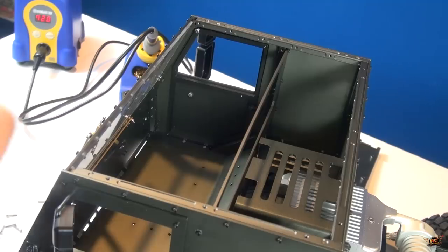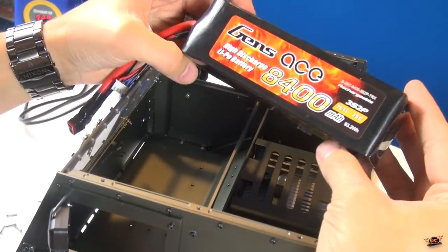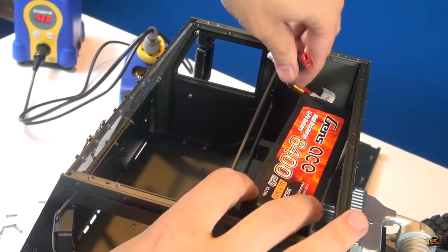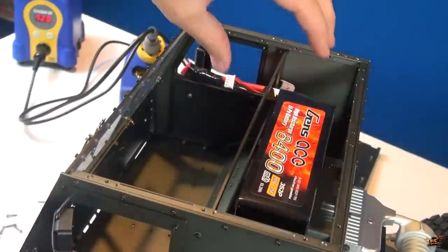Full access to the top. I'll give you a look inside. Look at that - 8400 3S LiPo from Jens Ace. It is a 25C discharge rate. Now it's supposed to go right here.